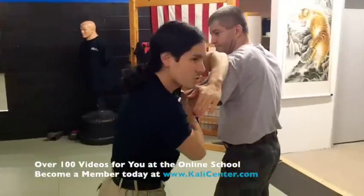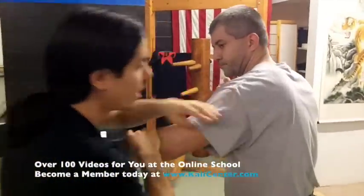Notice I'm going here for the shoulder — to the shoulder for training. But we can also go to the head later on.